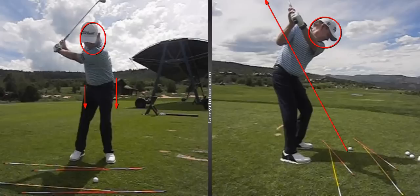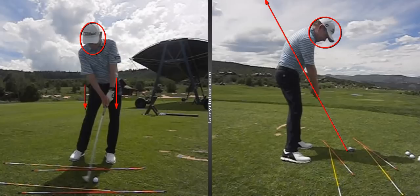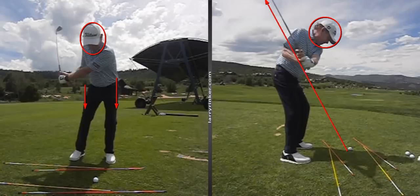As you watch this club come down from the top, slotting right on plane, right on plane coming into this golf ball. And notice at impact — look at the left leg straightening.